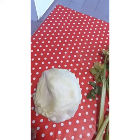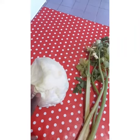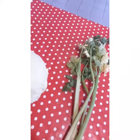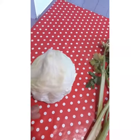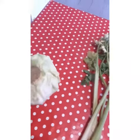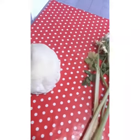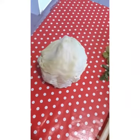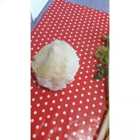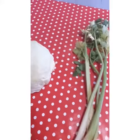Hello everyone, good afternoon, good morning, good evening wherever you are watching from. I want to share this little recipe I'm using — it will help you if you want to lower your blood sugar. If you have high blood sugar, this home remedy is for you.